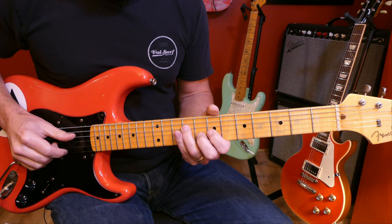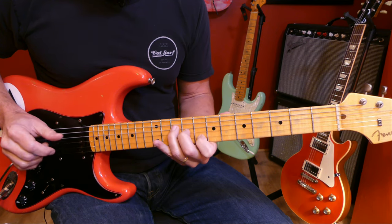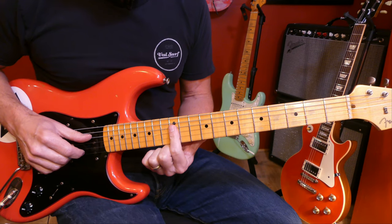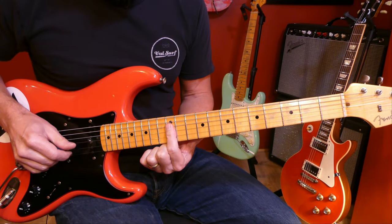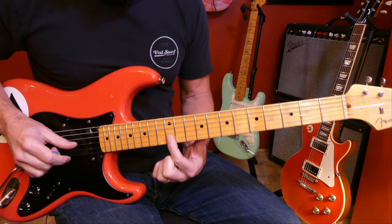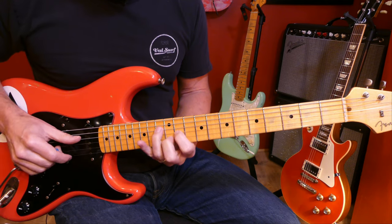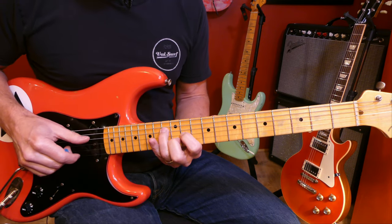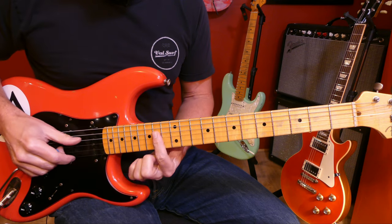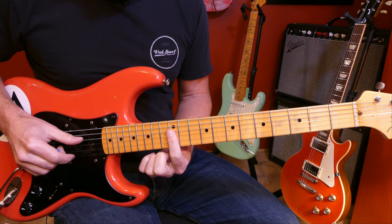Our last inversion of the G major chord is root on the G string, twelfth fret. The next chord in the progression is B — we're already playing a B on the B string here. When the root's on the B string, the major triad looks like this. B and C only a half step apart. Our A chord is up a whole step from where we started on the G — root on the G string, fourteenth fret. So that whole progression looks like this.